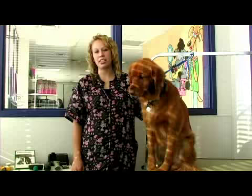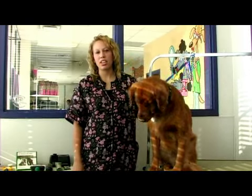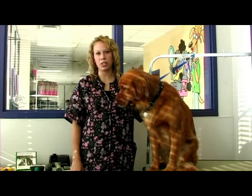Bichons can either be hand scissored or clipped with the clippers on their main body. The blades range from a size four to any of the longer attachment combs.